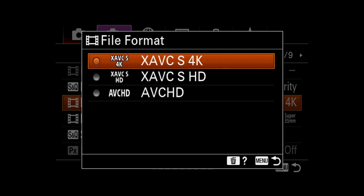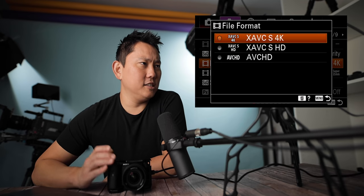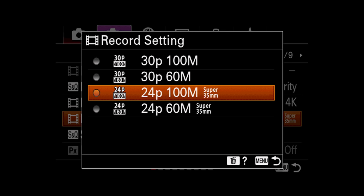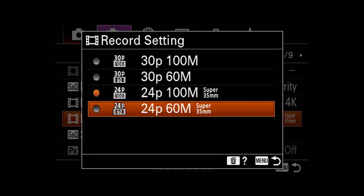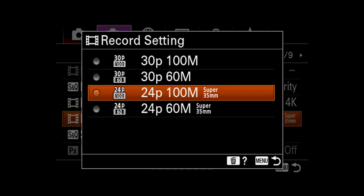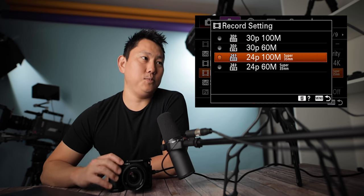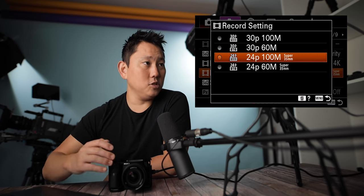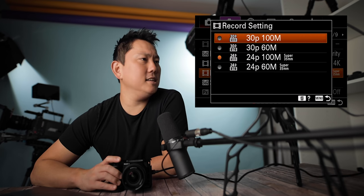File format: XAVC-S 4K, and then HD and XAVC-HD for smaller file sizes. On this camera 4K is pretty solid, so I'd leave it there. Record settings: in the 4K codec we have four options — two are 30P and two are 24P. I like to shoot 24P, and each has different bit rates: 100 megabits per second or 60 megabits per second. I just go 100 — I want the best quality. This camera uses the full sensor when shooting 24P, but there is no Super 35 option with 30P, so 30P crops in slightly.